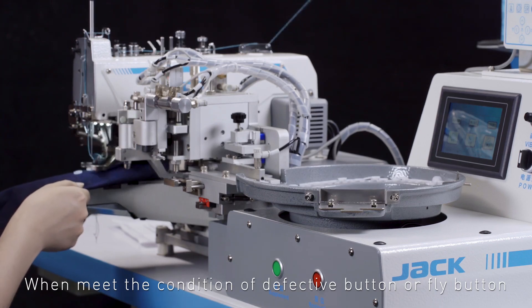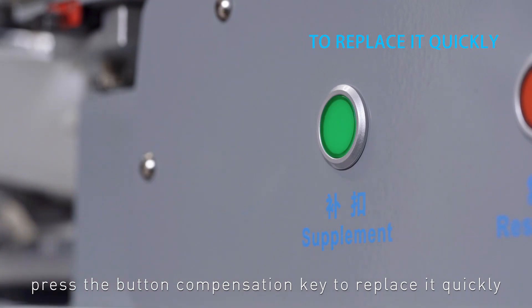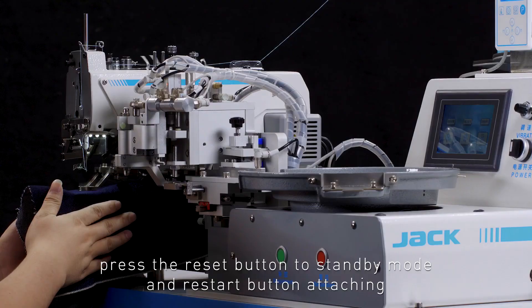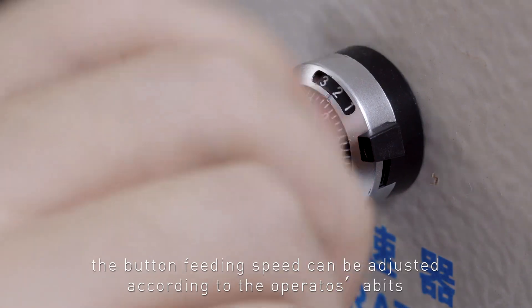One-key operation: when there is a defective button or fly button, press the button compensation key to replace it quickly. After the fault alarming is eliminated, press the reset button to return to standby mode and restart button attaching.